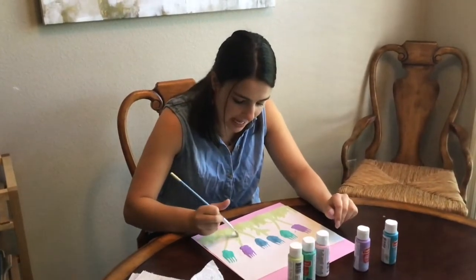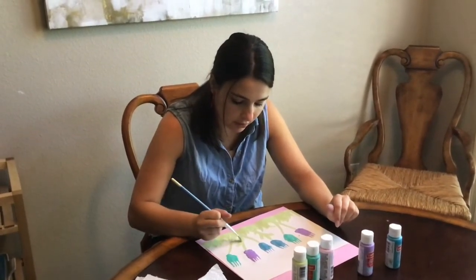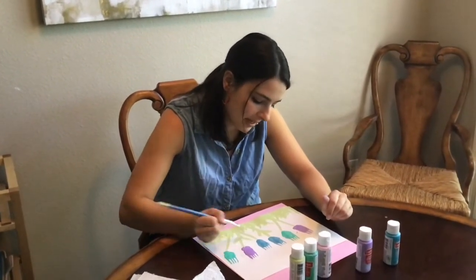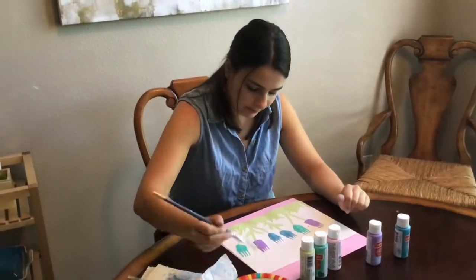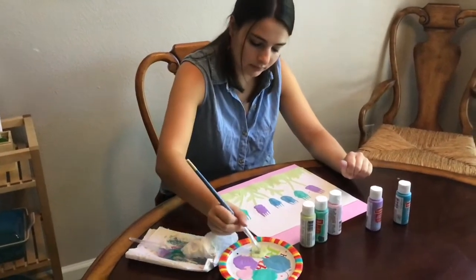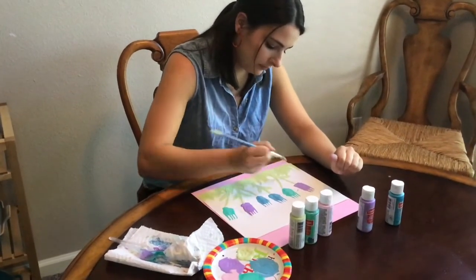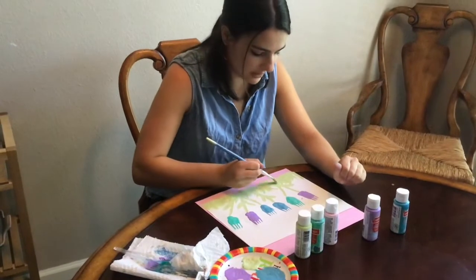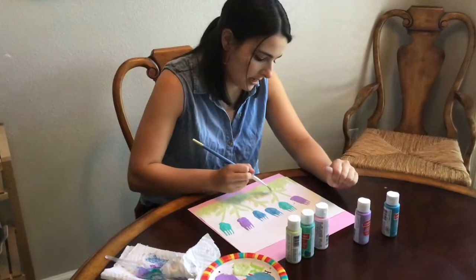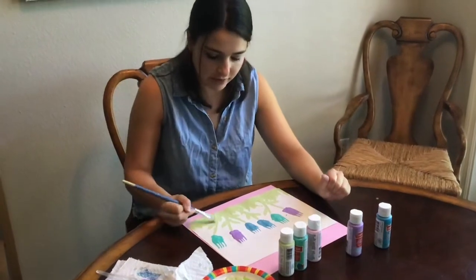So up with my paintbrush, out to make my leaf, and maybe come around back down if I want to make it a little bit thicker. You can put your leaves in different places — maybe they're a little bit further up your stem, or maybe they're a little bit further down on your stem. They haven't quite grown all the way up yet. However you'd like it.